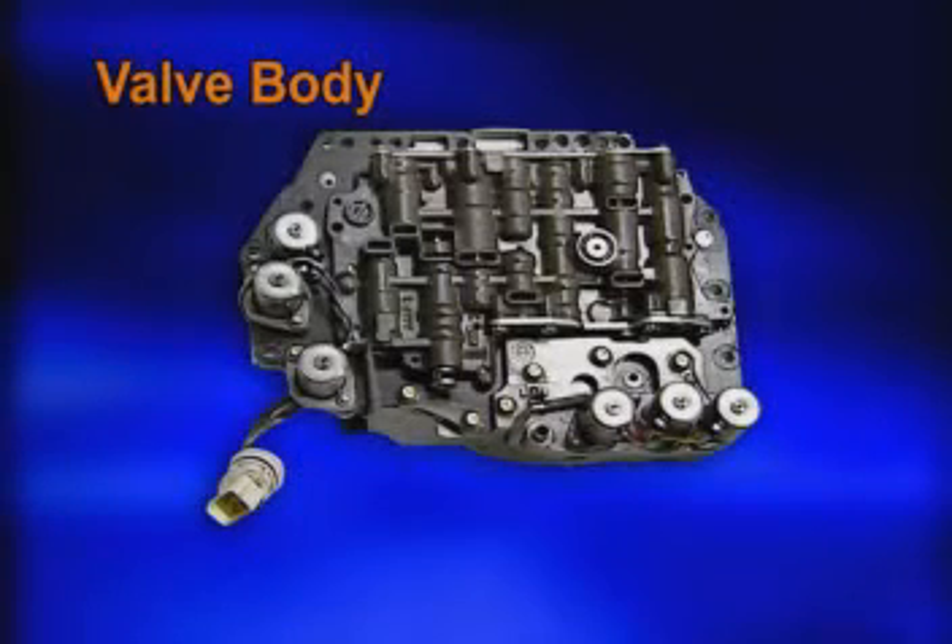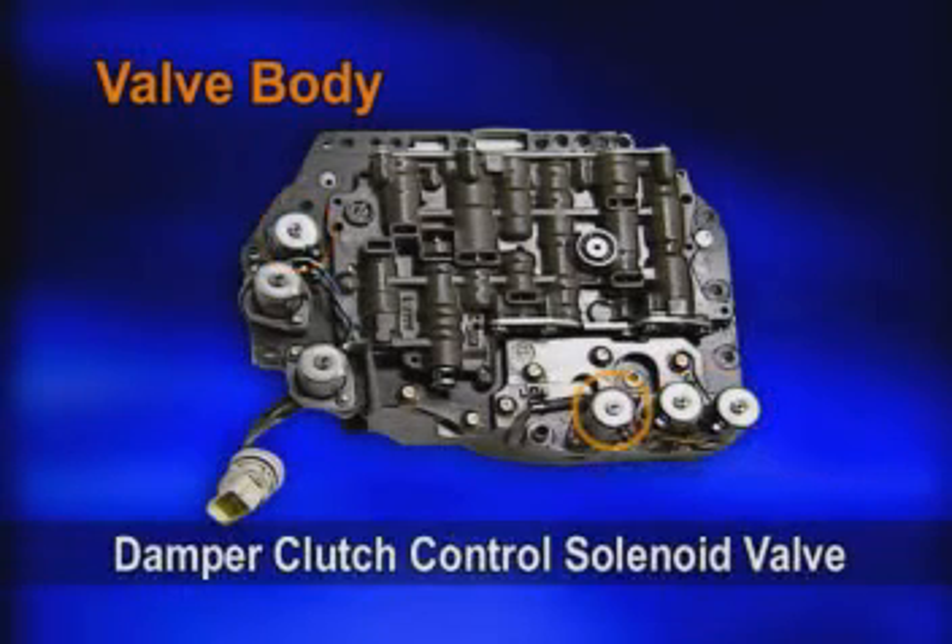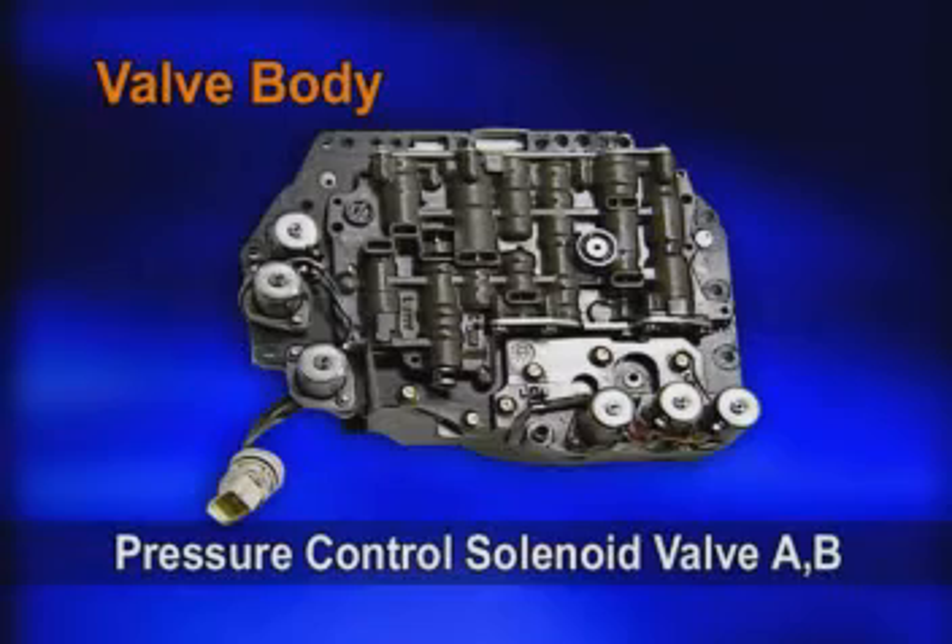There are totally six solenoids in the valve body: the shift control solenoid valves A, B, and C, the damper clutch control valve, and pressure control solenoid valves A and B.